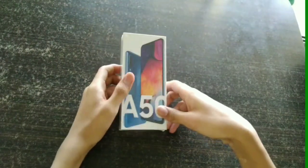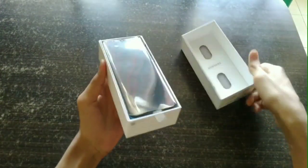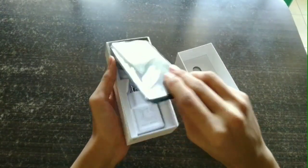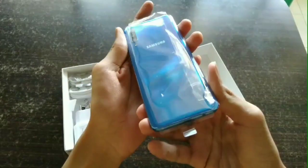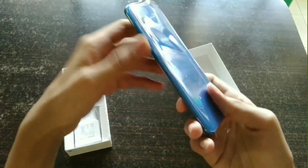Let's jump into the unboxing. Without wasting any time, let's open the box. When we open the box, we find the phone itself, which has a glossy back design in blue color. It looks really very cool and has a triple rear camera setup.